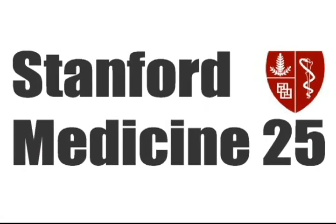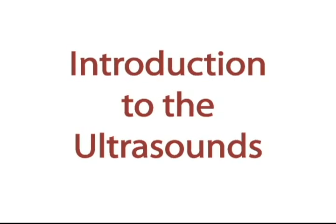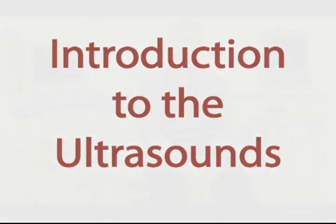Welcome to a Stanford Medicine 25 video on Introduction to Ultrasound. My name is Dr. John Kugler and this is the introduction to point-of-care or bedside ultrasound as part of the Stanford 25 series.